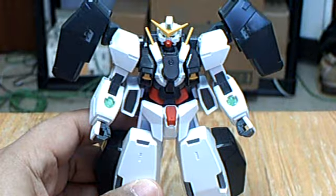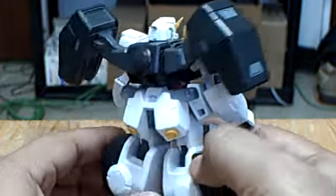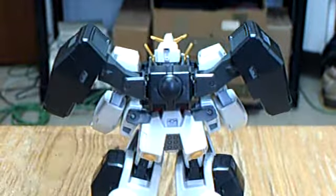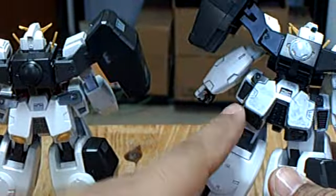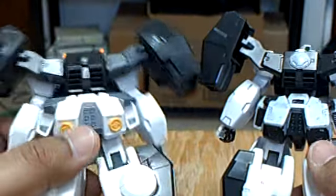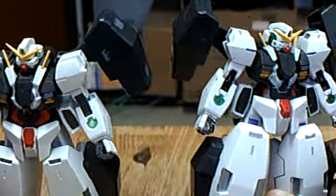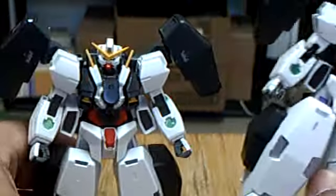The model kit is way better than the first grade that I built. Most of the pieces already come molded in their color. For example, while I had to paint certain parts on the first grade, this came cast in color with a few stickers to boot. Also, I had to sloppily paint this white on the first grade, while this one came cast in white.